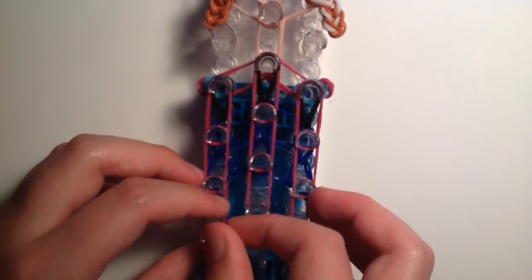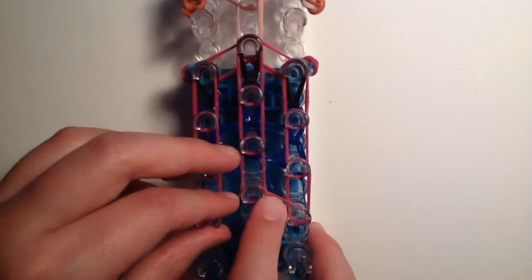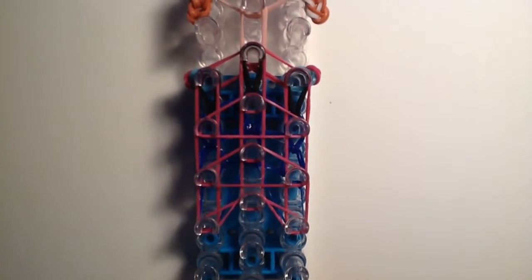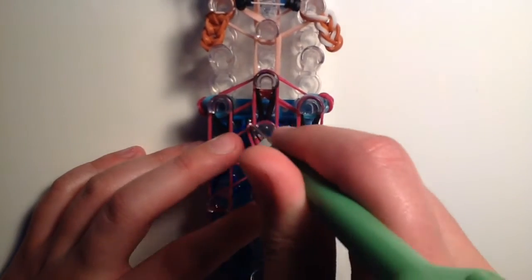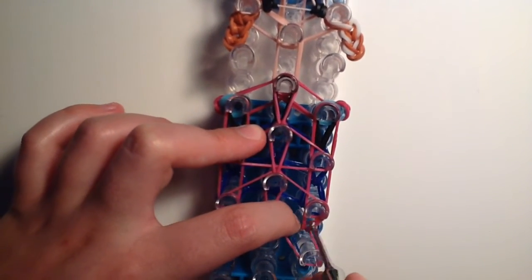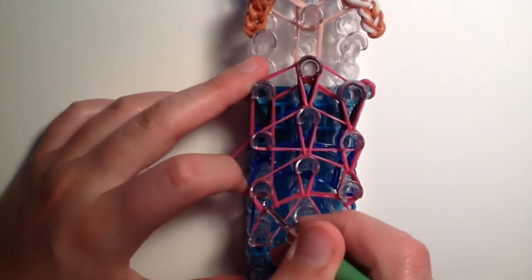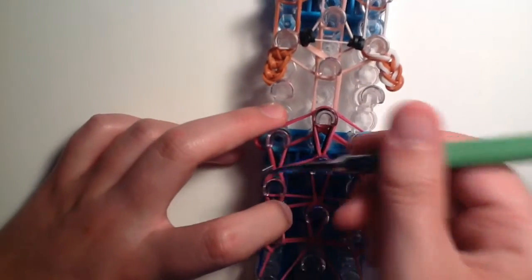Now add triangle bands for the cape: take one fuchsia band on the bottom and make a triangle, then bring the bottom part of the triangle up, just like we did with the dress. Make two more triangles above the next two pegs — unlike the dress body, these are just two normal triangles, no twisting. Now hook up the cape: start in the middle, grab only the fuchsia bands — just the one fuchsia band — bring it up. On each side, go under the triangle band, bring that one fuchsia band up, and repeat on the other side.